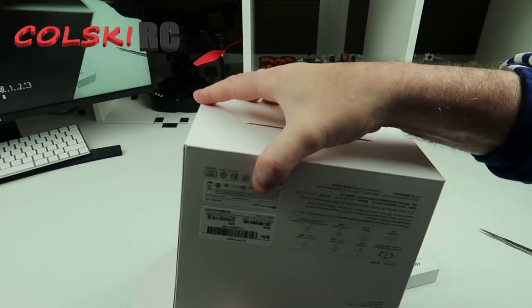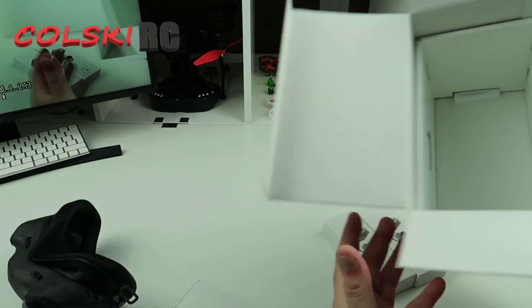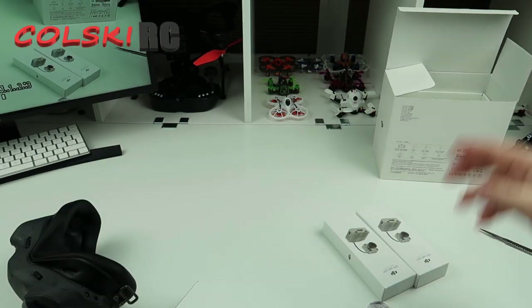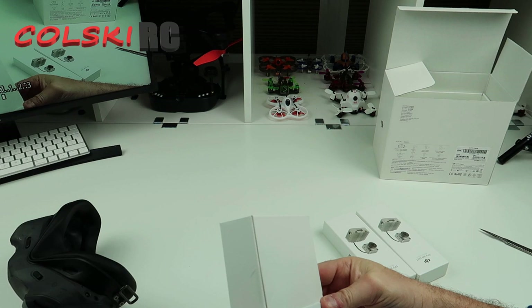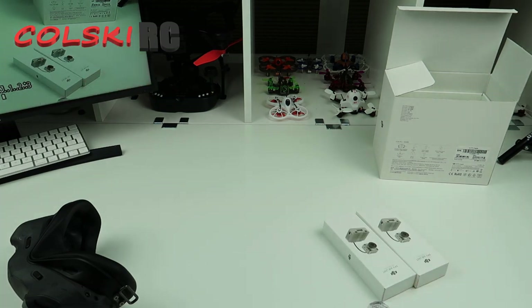What do we get in the box? Oh, the goggles are there. Empty box. I'm presuming you've got the antennas, et cetera. So let's just open this up.